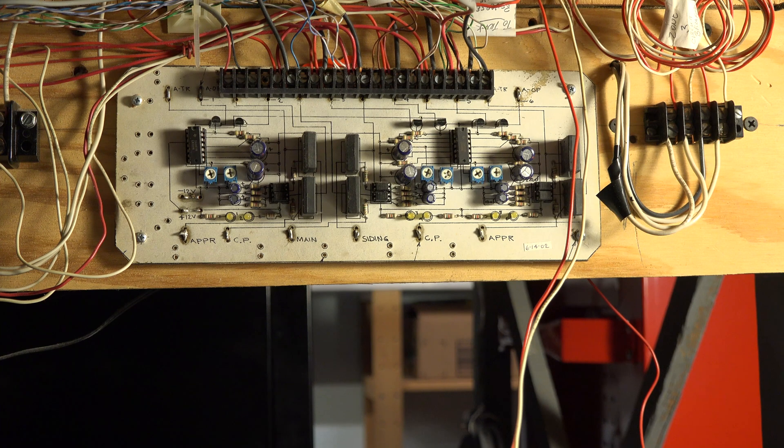This is one of our six-channel signal boards. We'll watch one of the occupancy lights light up — there you go. That means we have a train in the block.